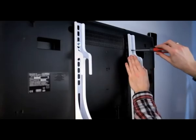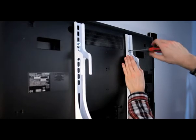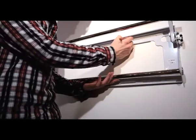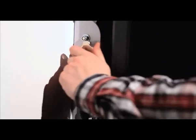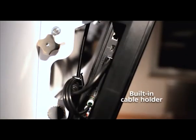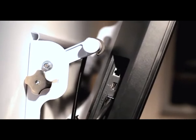Since Hama TV brackets are built to meet the VESA standard, they can be used with almost all flat screens. The integrated spirit level makes it easy to mount the rear section. Comfort Plus knurled screws make it easy to tilt the screen and secure it quickly, even if it's heavy. An integrated cable holder keeps the cables organized and relieves the strain on sensitive connectors.